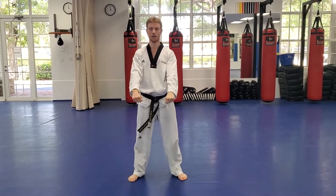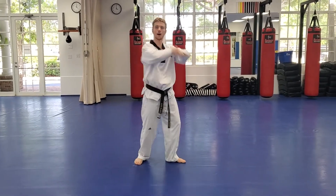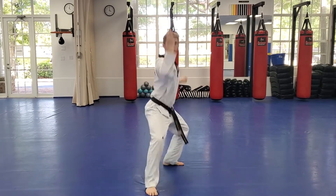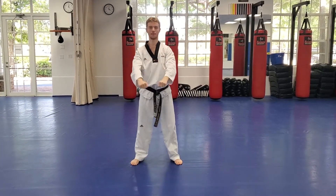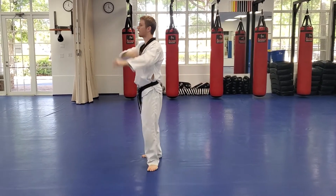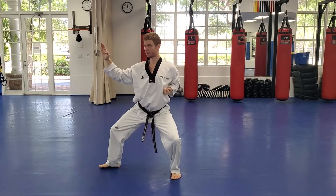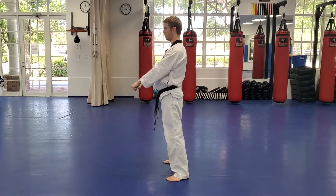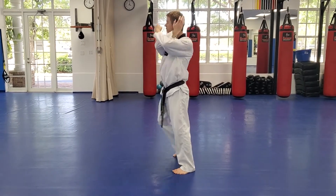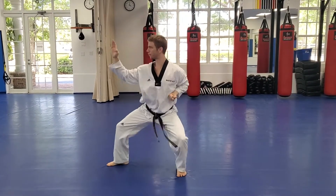Now going with the other side — make sure your X is up by your ear as you chamber. Ready, go. Chamber high, then make your knife hand block, body sideways. Return to ready stance each time. Let's do two more — last one, best one.